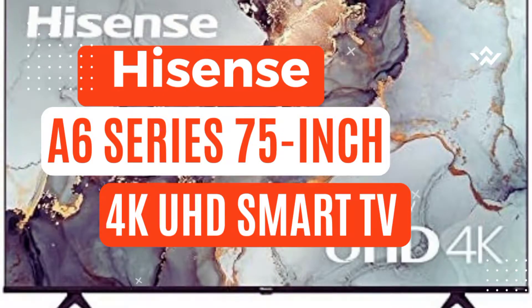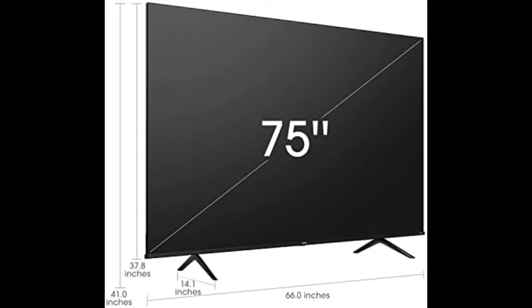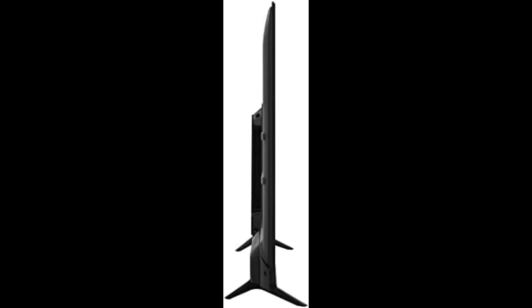The 2022 Hisense 6 Series adds more picture quality enhancements and an operating system upgrade for the perfect $4,000 fit for consumers looking for affordable options. Adding filmmaker mode reproduces movie content the way the director originally intended, and adding game mode plus with variable refresh rate at 60Hz and auto low latency mode keeps the 6 Series at pace with next-generation game consoles.